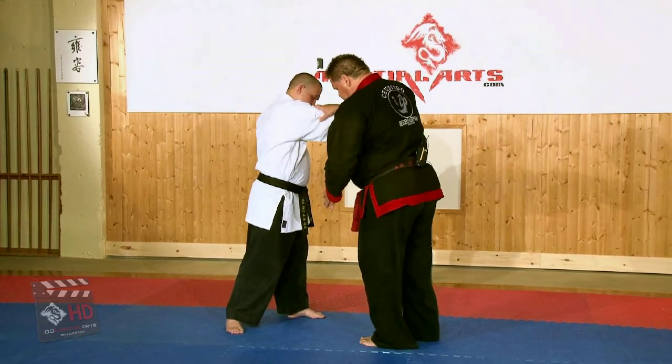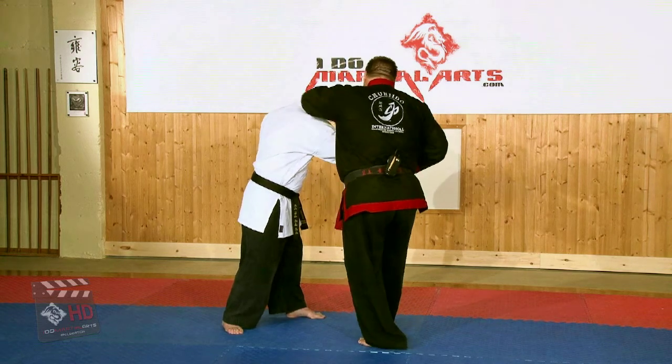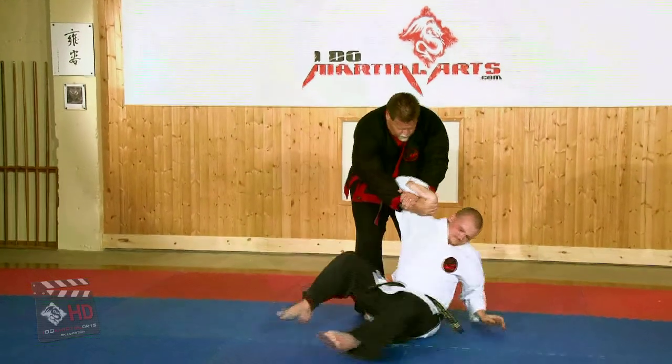I'm going to turn my body, kick the closest knee, punch to the face, then I'm going to turn, rotate into a wrist lock and takedown right here in front.